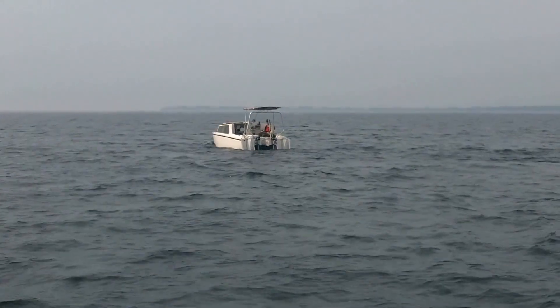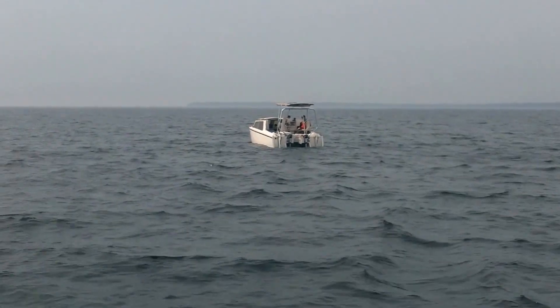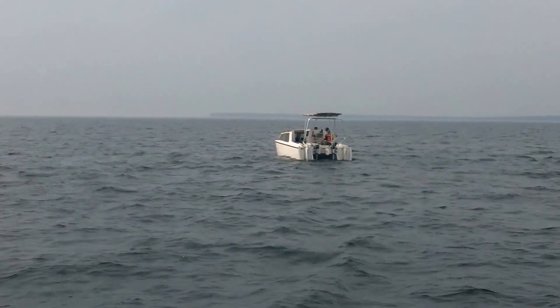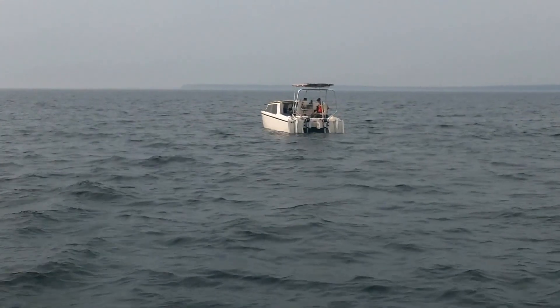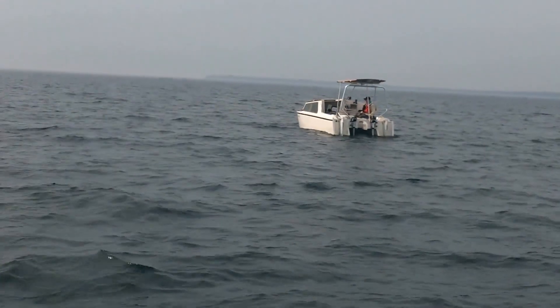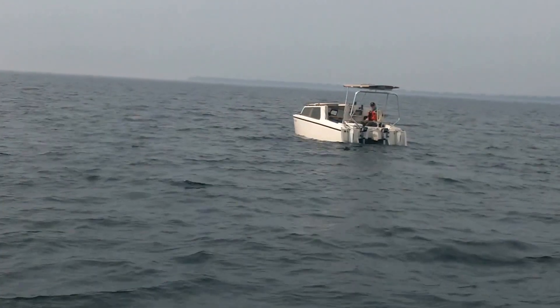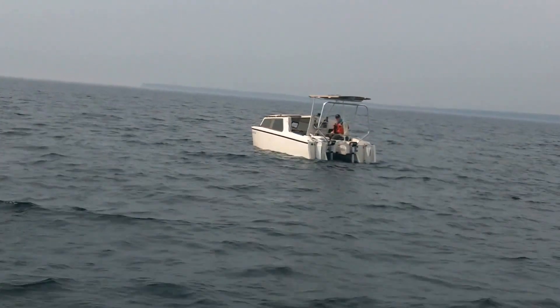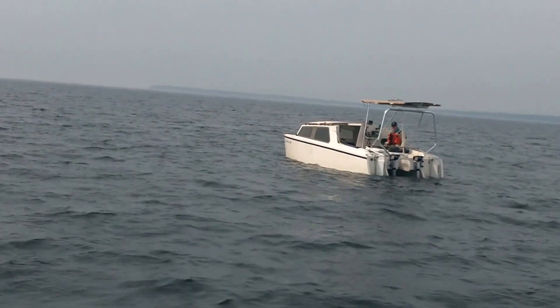I'm just plodding along. By the way, the wind was supposed to be out of the west — I'm heading south, thinking I'm reaching across the channel. Guess what: the wind's out of the south, which is just about right. It's a hazy, hazy day, so this is gonna be a test of my range and my batteries. I'm pretty much lead acid, so I've got limited range.